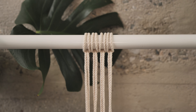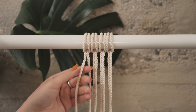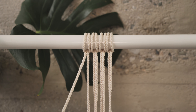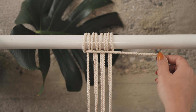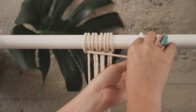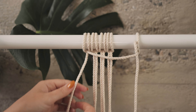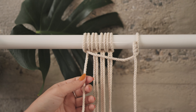First I'm going to show you how to create a horizontal double half hitch, otherwise known as the clove hitch knot. For any of these, we're going to pick a lead cord that's not going to be doing any of the actual knotting - it's just going to dictate the direction that our line is going to go. I'm going to pick this outermost cord as my lead cord and hold it in place. If it's easier, you can even loop it and tie it off to the side, so you don't have to hold it while working with the other cords.